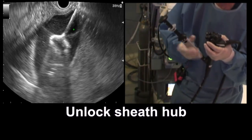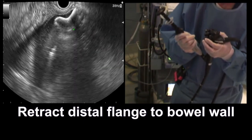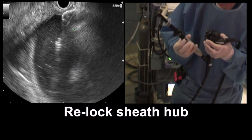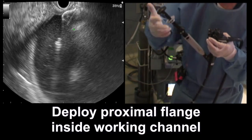We're going to unlock the sheath now and pull back the sheath, snugging the distal flange up against the wall of the cyst. We're now going to relock the sheath and deploy the proximal flange.